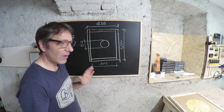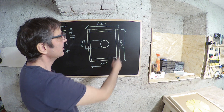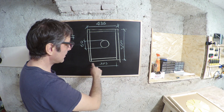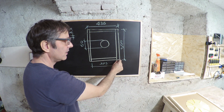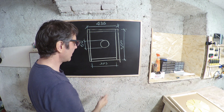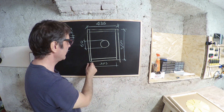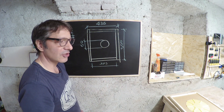Non ho fatto tante finezze, ho fatto i tagli dritti e avremo due bordi da 500 mm e altri due da 395 mm, contando che il bordo è largo 20 mm e si infila per 10 mm. Per cui avremo 395 mm + 20 + 20 mm che danno 435 mm.